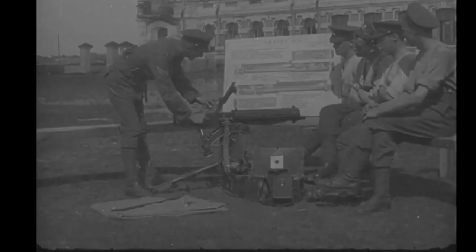If we just clear that, we can see the spare parts case leaning against the spare parts box there, with a number eight or possibly a number nine belt box. We've got a blanket laid out with what I think is the combination tool and possibly a spare barrel laid down there as well, because the gun is in complete condition.